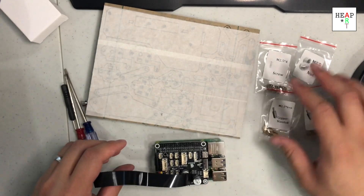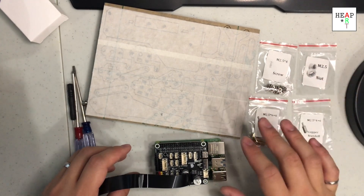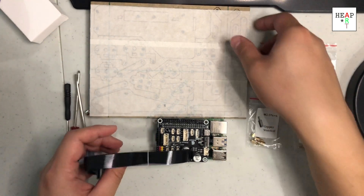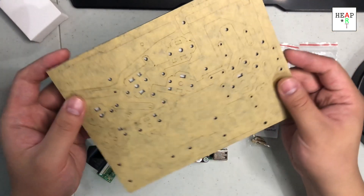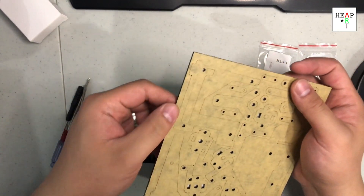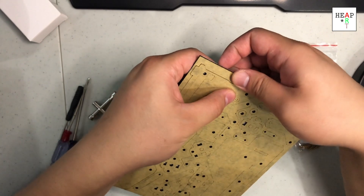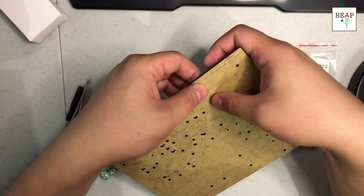I already got the proper hardware out. A good way to know if you have the right number of hardware is just to count the different types you have, and we have four this time. As for the plate, I'm assuming it is this one here — I've never done this before — so I'm going to start by simply just pushing it. If they cut it cleanly, it should pop out.